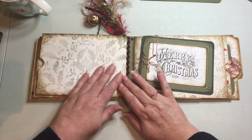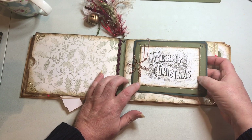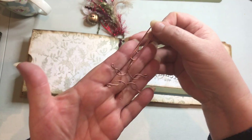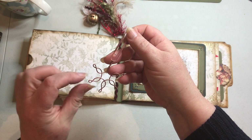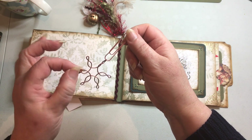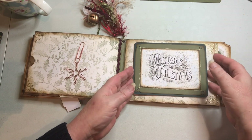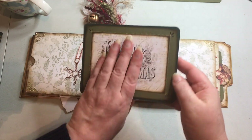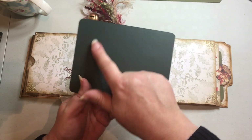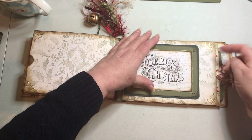On another plain page I used the same image as the front cover, and using a large copper paper clip I've attached some copper snowflakes onto the clip itself, which holds a card in place. You can flip the card over and either add a photograph or write on the back — and it's simply clipped to the page.